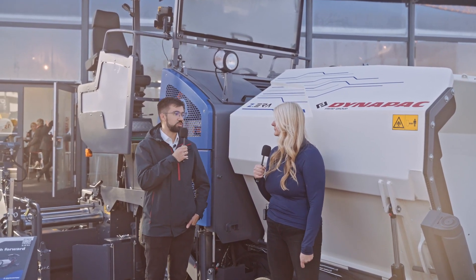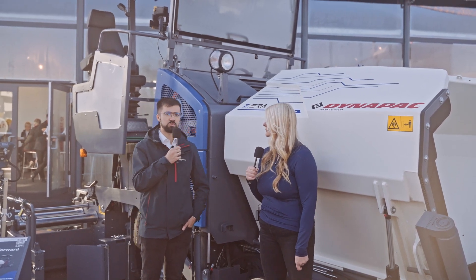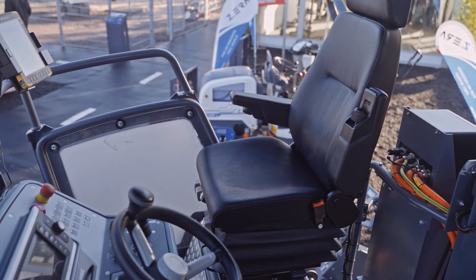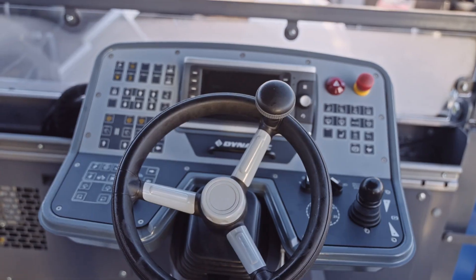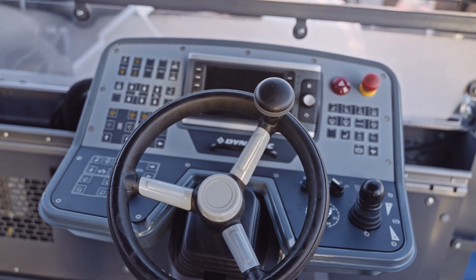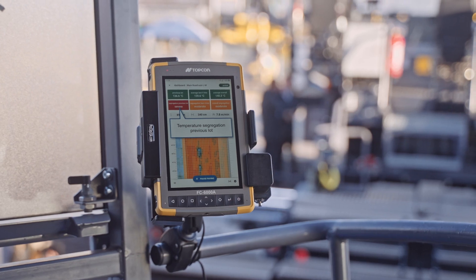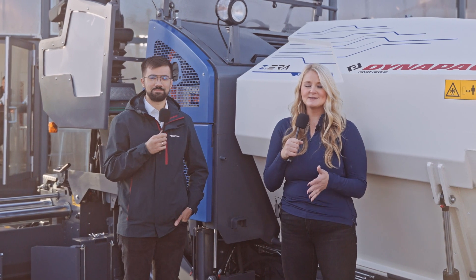You can charge with AC alternating current in three to four hours at 400 volts. With DC direct current you can charge up to 80 kilowatts of power in around 40 to 45 minutes, reaching 80 percent state of charge. You need to be quite fast on the charging to keep the machine going, and that's why the high voltage system enables the DC charging.